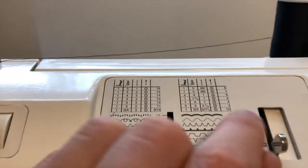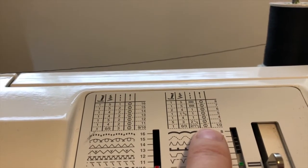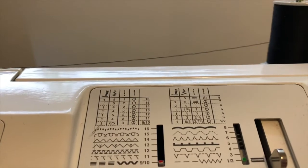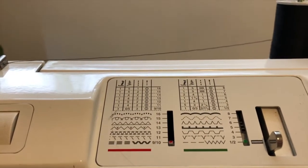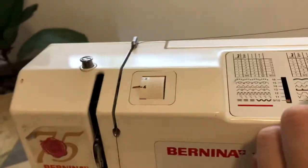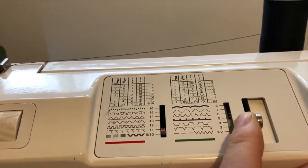This is just the needle position — you're not going to worry too much about that for this part. So that's how we change our stitches. If you are deciding to change to a different stitch, for example, if you wanted to go to stitch 11, which is a red stitch, you would have to move it over and go up to 11 on the red side. You would have to switch to red.